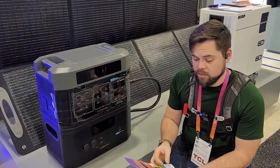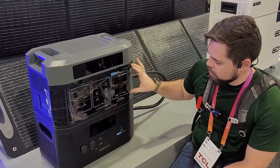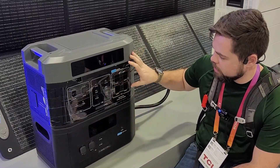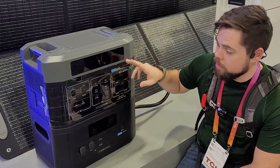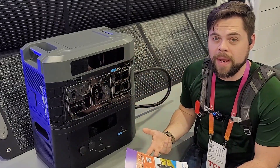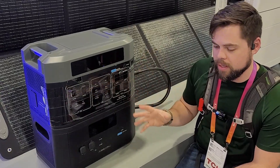It's actually pronounced Ucatel — I just found that out. But this unit here basically has the same battery inside with a 2,200 watt inverter, basically a 2,000 watt-hour battery. So this is going to be very similar to the AC200 Max or right in there with the Delta Max — right in that range.